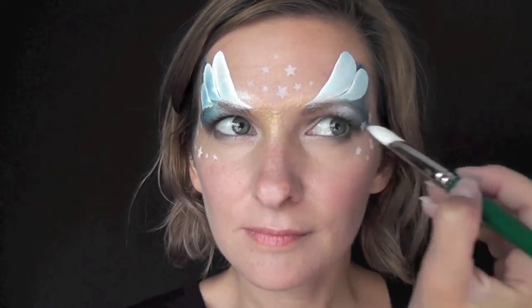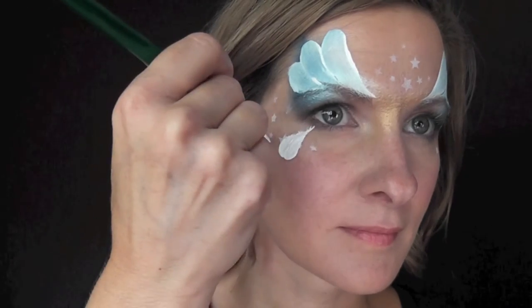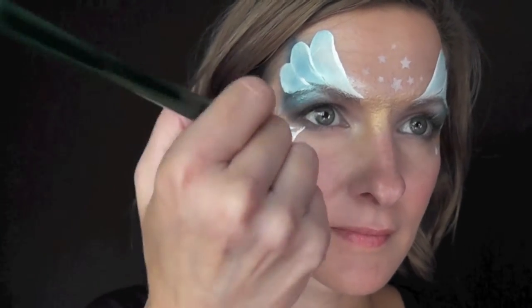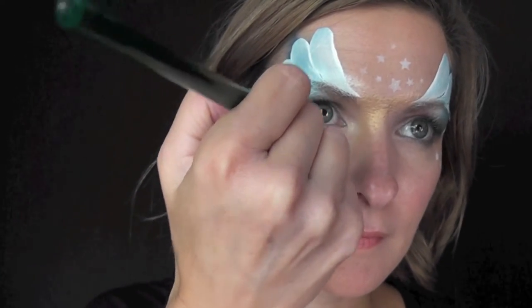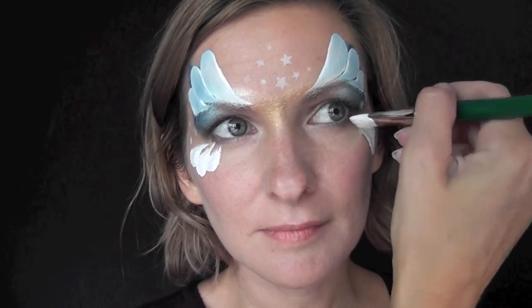You're just going to pull it in and twist it to a point, and we're going to do three of those on either side. Then we'll come to the tops of the cheekbones and do the same thing, except this time facing up toward the outer corner of the eye — just push it down and then twist it up to a point right as you get to that outside corner of the eye.